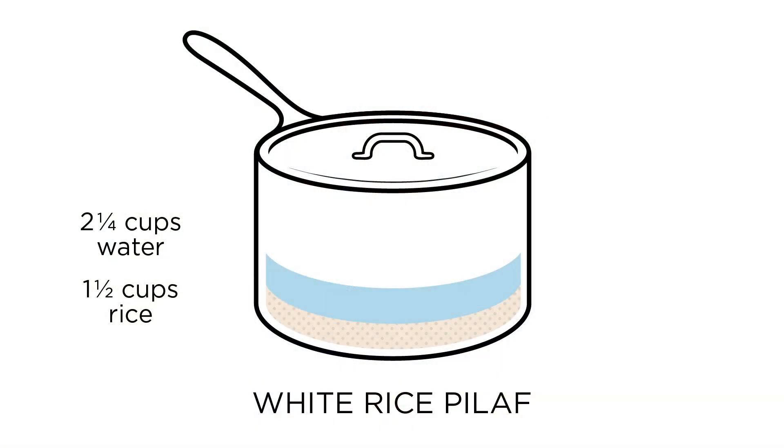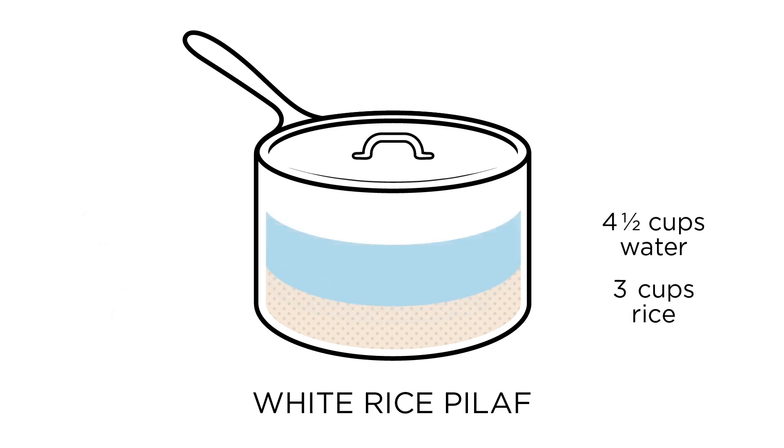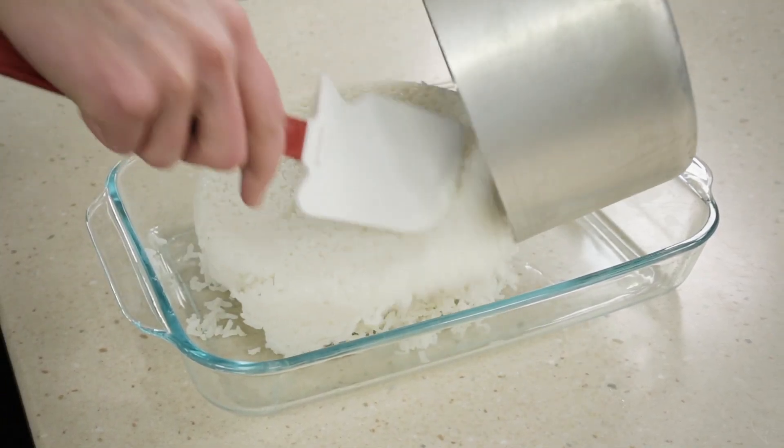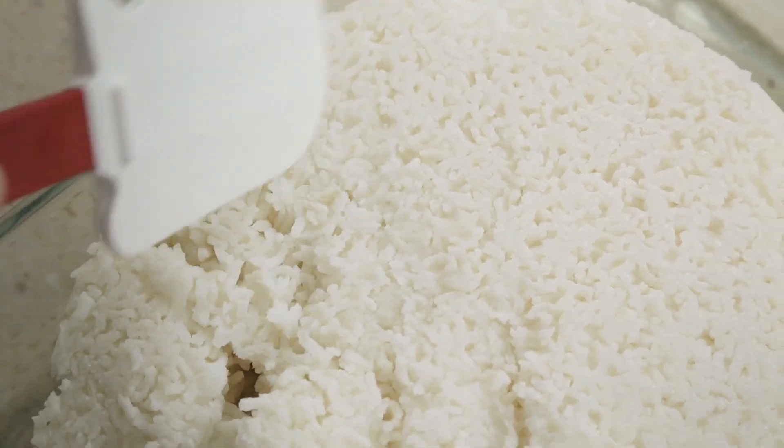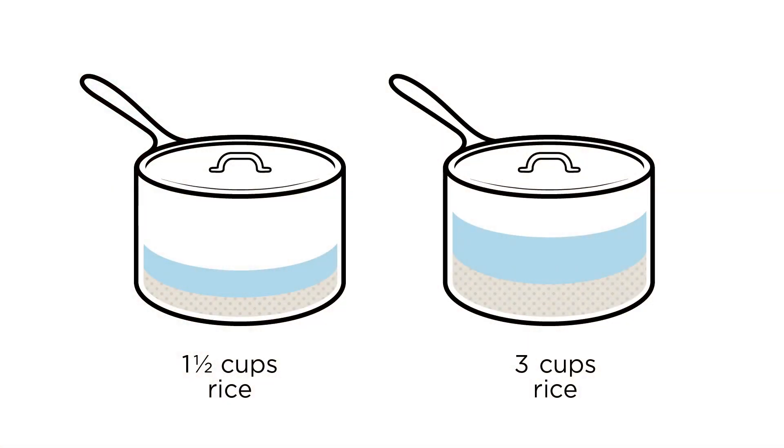But what if you want to make more than one and a half cups of rice? Conventional wisdom says to simply double the ratio — so that would give us four and a half cups of water to three cups of rice. That ratio, however, leaves a good inch of mushy rice on the bottom of the pot — obviously too much water. Why? Because given the same pot, lid, and heat level, the amount of evaporation doesn't double when we double the quantity of rice we're cooking. In fact, it actually stays the same.